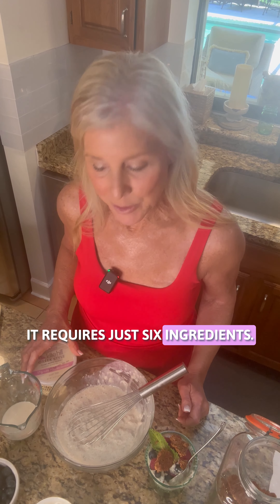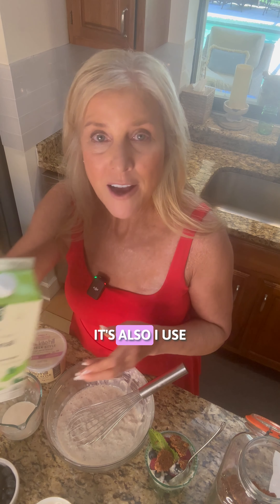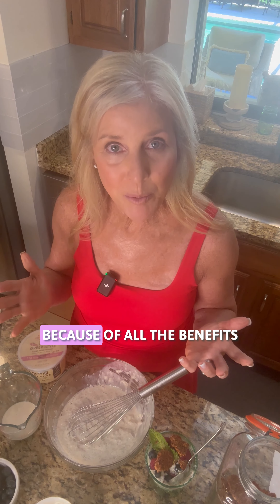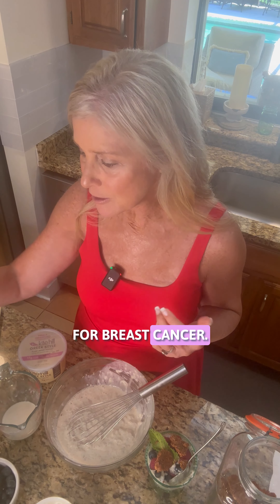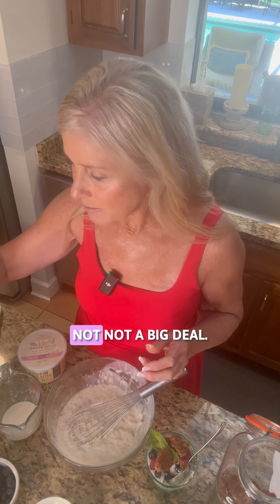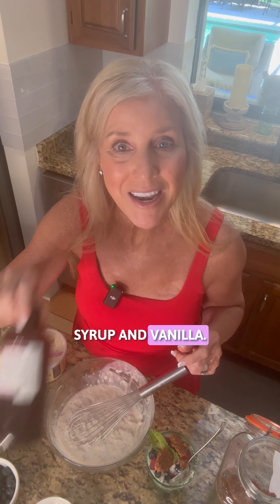It requires just six ingredients. The star of the show is definitely this Kite Hill Unsweetened Vanilla Greek flavored yogurt. I also use organic soy milk, unsweetened. You can use whatever milk that you want, but I love soy because of all the benefits for breast cancer. Chia seeds, of course — these are white chia seeds, you can use black chia seeds, they're both the same. And then pure maple syrup and vanilla.